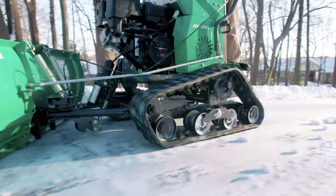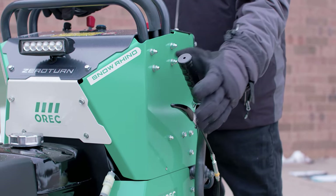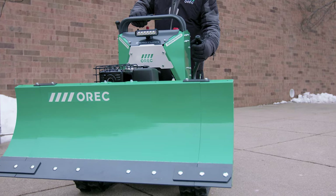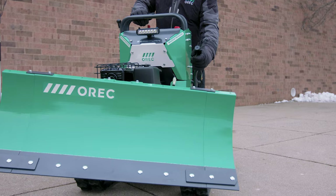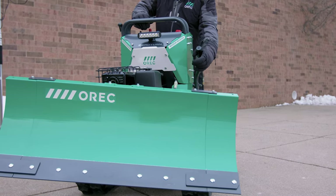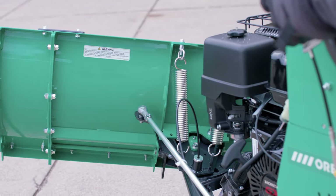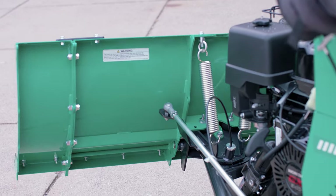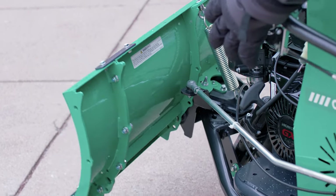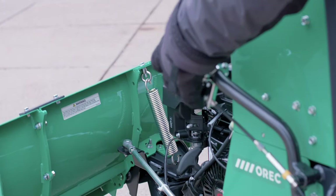Next, let's look at how easy it is to operate the rhino. On the left side of the rhino, you'll find the plow angle change lever. The plow can be kept at zero degrees for pushing the snow pile straight forward, or it can be angled to the right or left side by 15 or 30 degrees to allow the snow to drift off to the side. Just squeeze the handle, move the plow to your desired angle, and release the handle so the pin drops securely in to hold the plow in position.